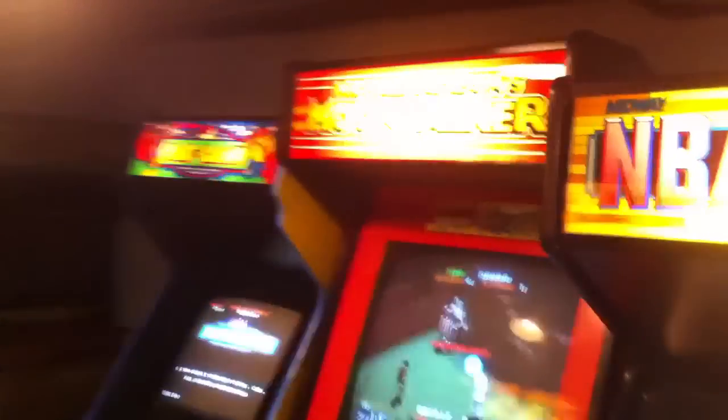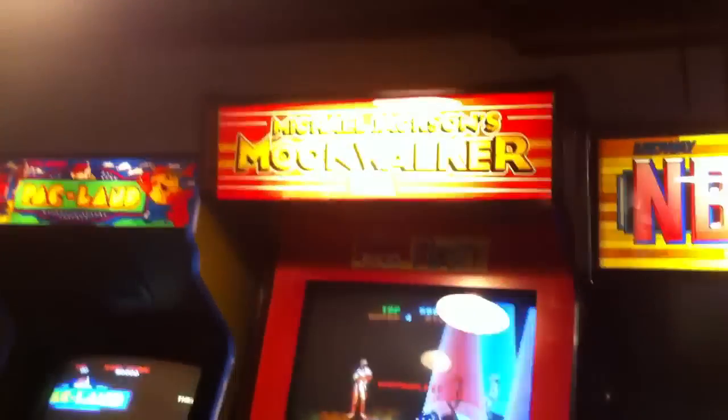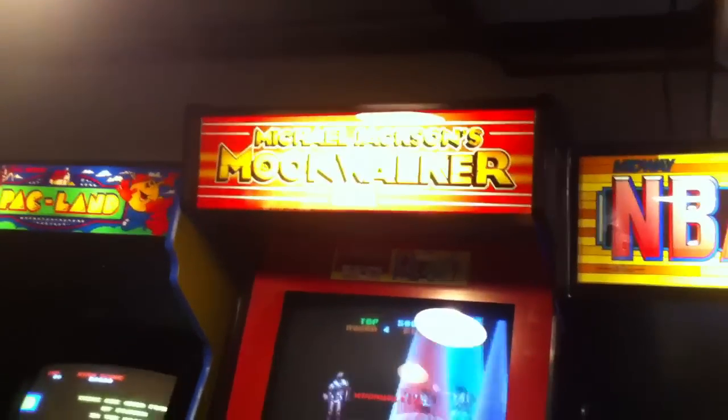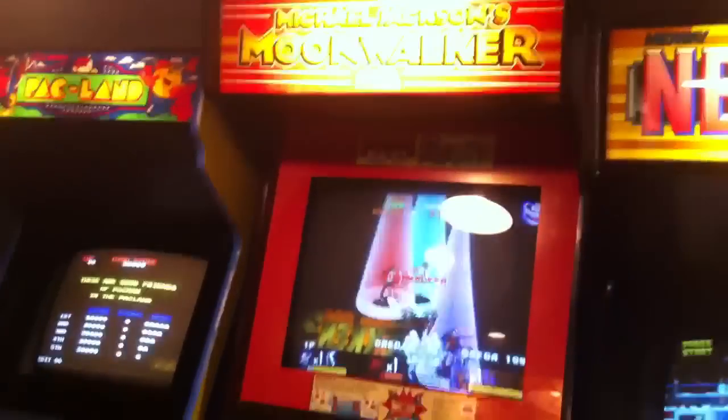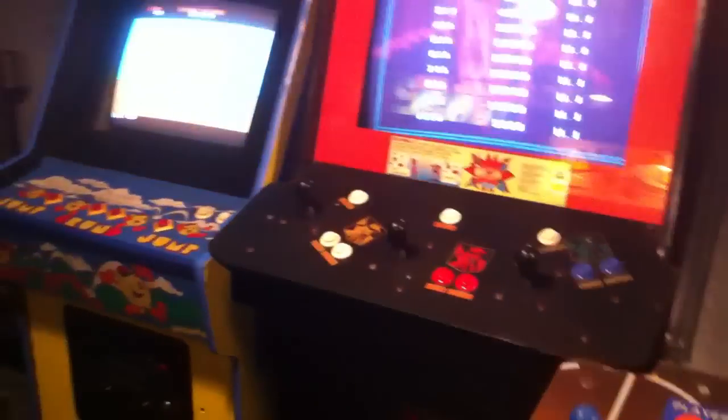Got a rare Michael Jackson's Moonwalker here. It's in excellent shape. It actually has the original topper, but since the ceiling is a little bit low in here I can't put it on — I'll most likely be hanging it on the wall somewhere. It has all the side art intact and the original control panel.